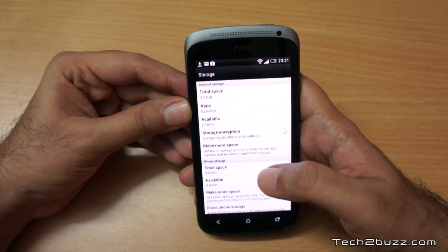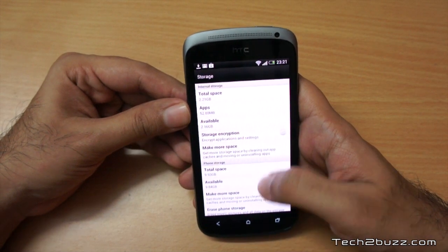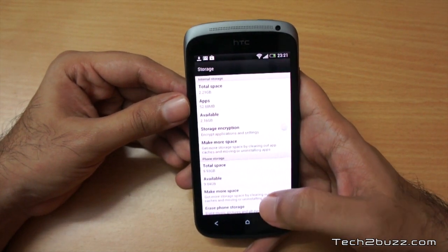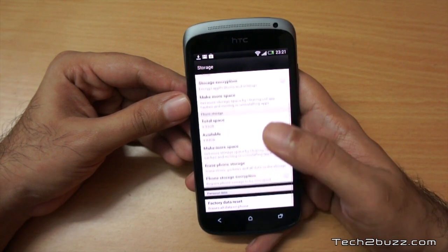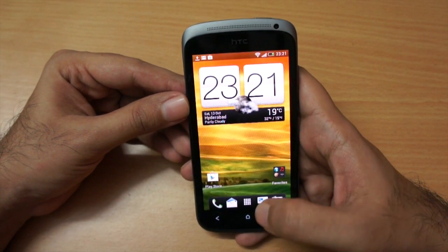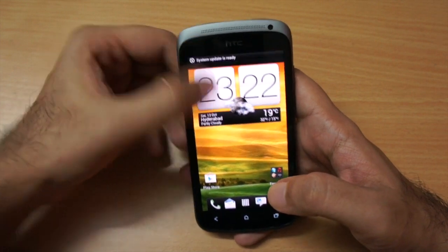The internal storage we get is 2.21 GB and the phone storage is about 10 GB. Again, do note that this phone does not support any micro SD card slot, so this is the storage you get. That might be a bummer for some people, but for those who can live with the storage, it looks like a good phone.